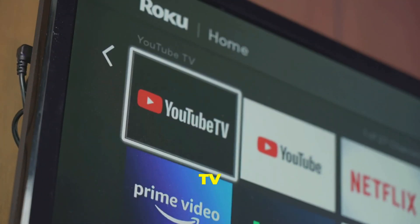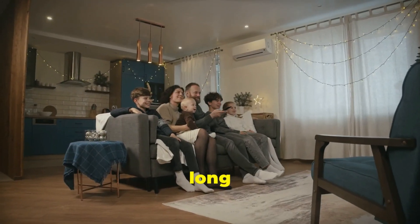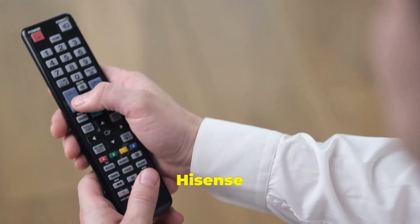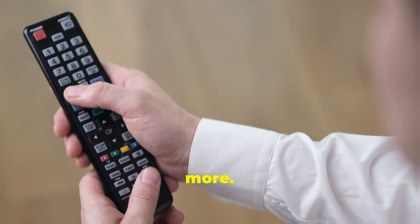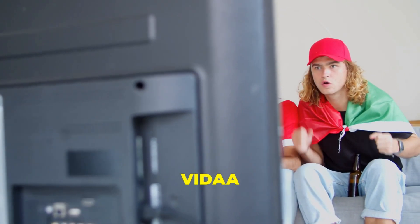Your Hisense TV, a world of entertainment awaits. Imagine this: you're relaxing on your couch after a long day, ready to unwind with some entertainment. You reach for your Hisense TV remote, excited to dive into a world of movies, shows, and more. Your Hisense Smart TV, powered by the user-friendly Vita OS, is your portal to a universe of content.